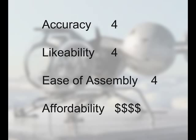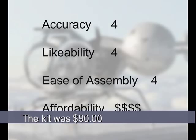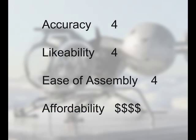In terms of affordability, I would give it 4 out of 5 dollar signs — and that's not necessarily a negative thing. If you're willing to build these kinds of customized kits, you'll find they do cost a bit more because they're not widely available and are usually produced by a smaller manufacturer. It really comes down to what you're willing to spend on a model kit.